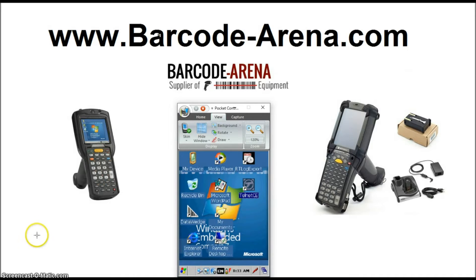Hi everyone, welcome back to the BarcodeArena.com YouTube channel. The video today is connecting Windows Compact Embedded 7.0, also known as Windows CE7, to Wi-Fi out of the box.